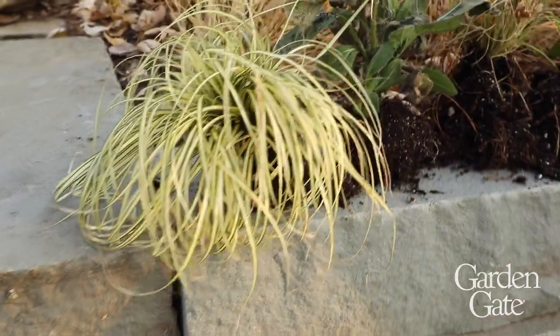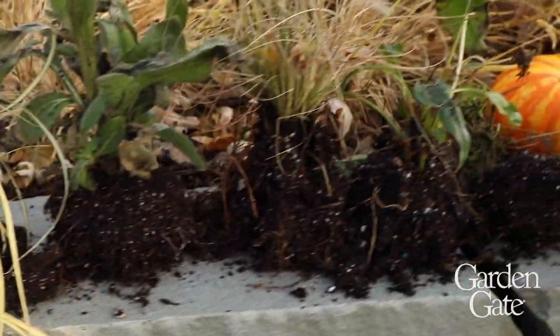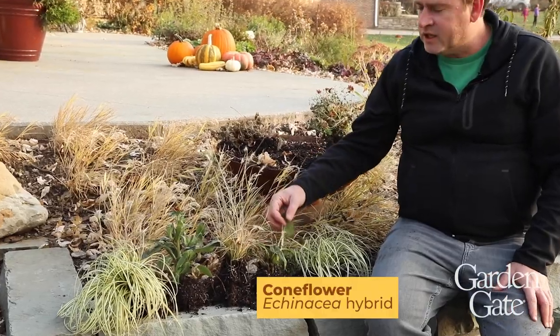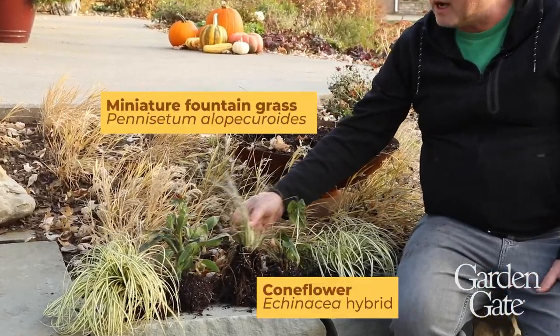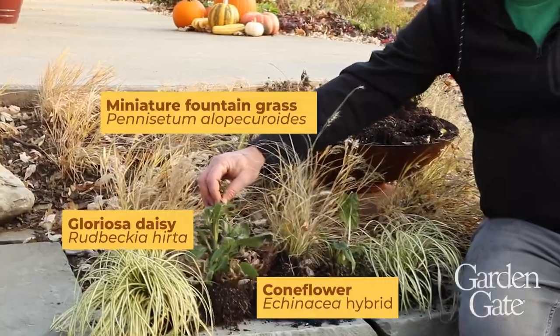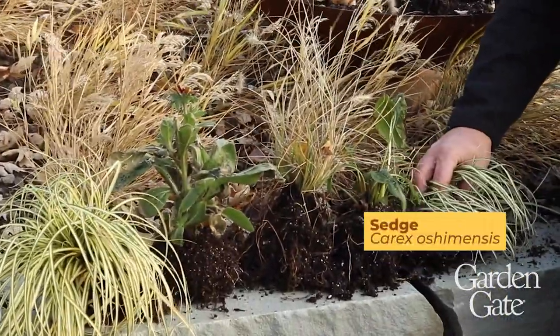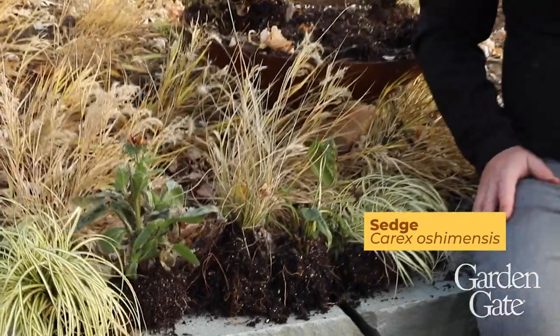After digging through the container and seeing what was left over, we actually have a few nice candidates to go in the ground. We've got an echinacea, a pennisetum grass, and a rudbeckia, and then we're going to try these sedges too. Sometimes they're marginally hardy here in Iowa, but we're going to tuck them in the ground and see what they do for next spring.